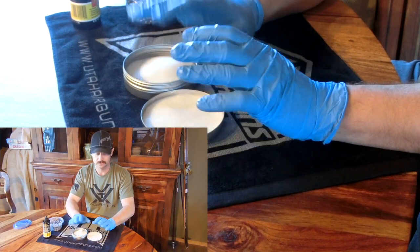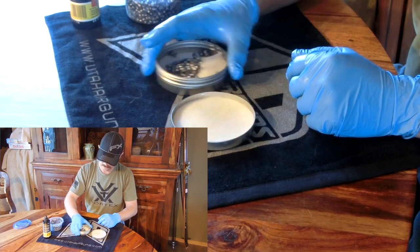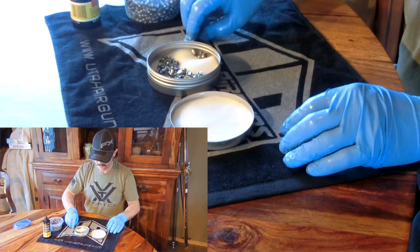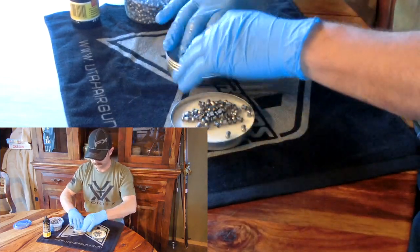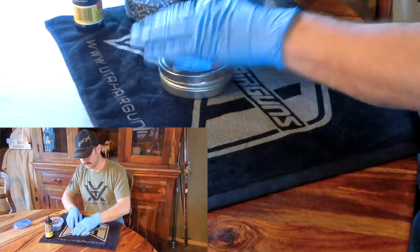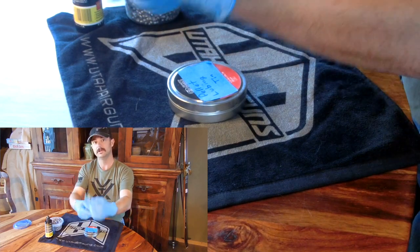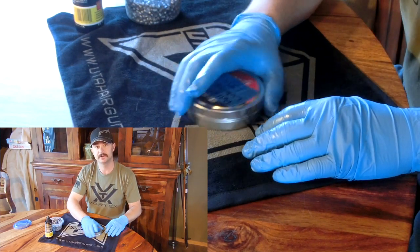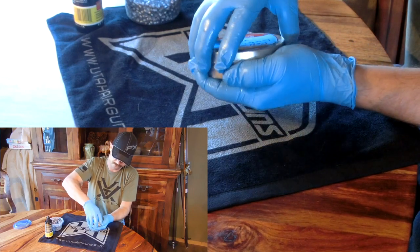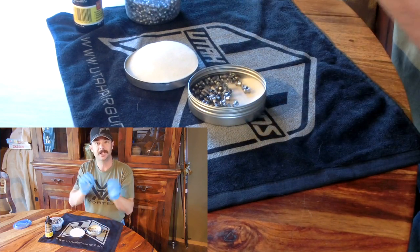Now that you've got your foam all lubed up, there's two ways to do this. The first way: grab a bunch of pellets and put them in there. You want a loose single layer of pellets. Put the lid on, and not shake them around, but roll them around. You want those pellets to roll, and as they roll on the foam, they're just picking up a very, very thin layer of lube. Just roll them around for a little while. Pop the top off, and you should see a little shine from a bright light.